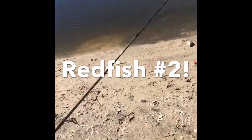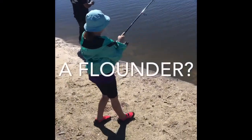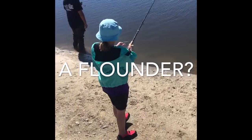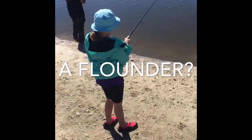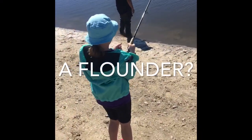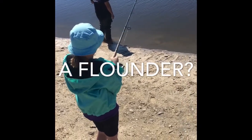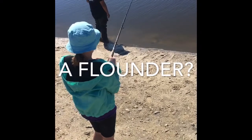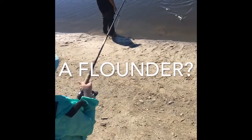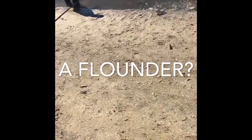Yay! I'm glad I was watching the right float — I wasn't sure. Keep going. Your arm tired yet? All right, stop right there. Keep reeling. Oh, you got a flounder! Keep going.